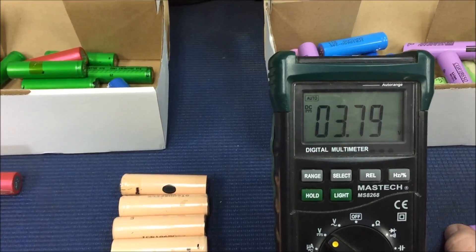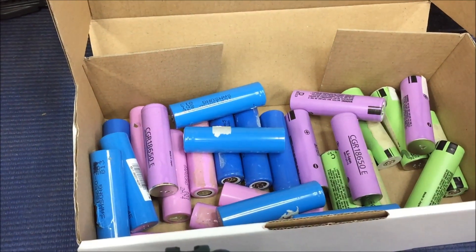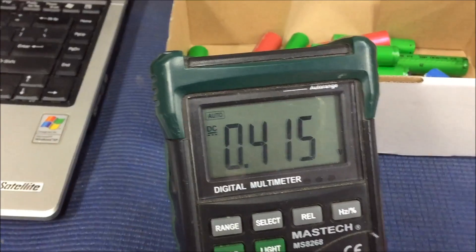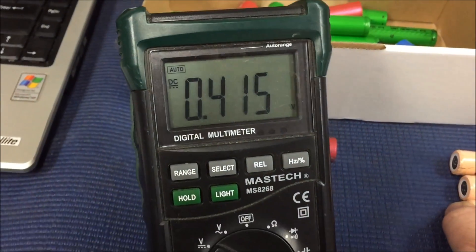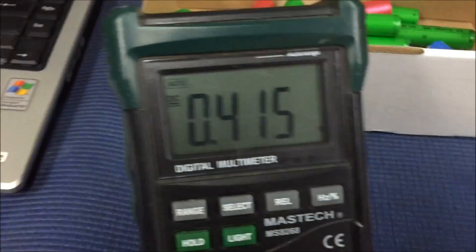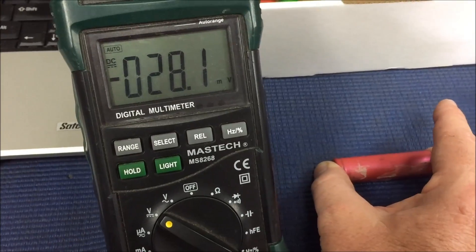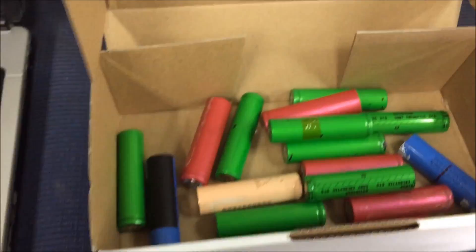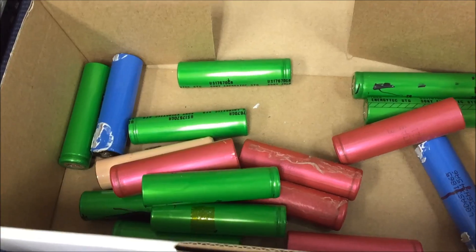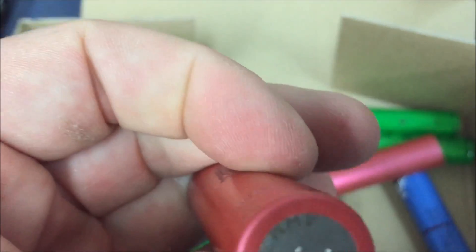That one's got 3.7 volts in it. That box of batteries has all got between 2.8 and about 4 volts. These six here have not quite half a volt — that was probably the oldest battery pack I had. So these are the keepers, these are the maybes, and this box here — not a hope in hell. I'll still try and bring them back to life; I don't know if they're just really dead or actually dead.